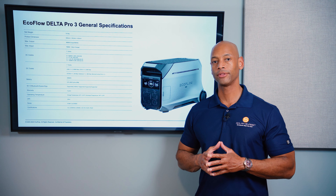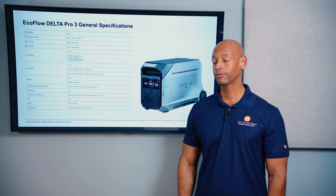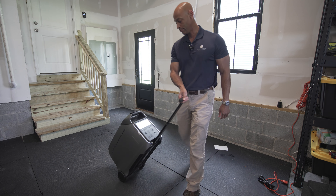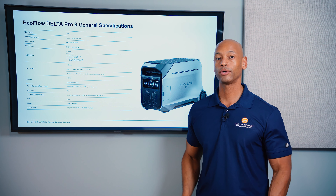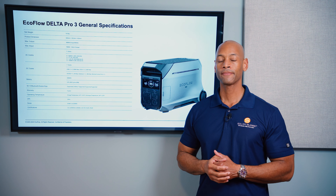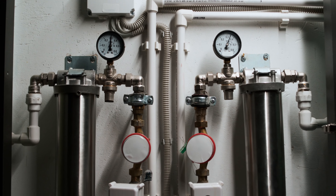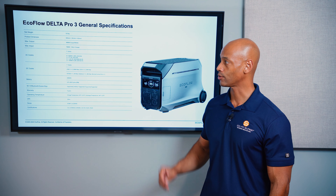Let's do a quick rundown of the specs on the Delta Pro 3. The unit weighs in at 51.5 kilograms or 113 pounds, but it has multiple carry handles and is built on wheels, so you can wheel it around like a piece of carry-on luggage. In terms of power output, the Delta Pro 3 can support a continuous load of 4,000 watts with surge power up to 8,000 watts, which is helpful for starting heavy motor loads like well pumps. If you're going to use this for home backup, you can run all your 120-volt circuits — refrigerators, lights, computers, televisions — and if you're in a rural environment with your own water pump, you can run that as well, well within that 8,000 watt surge capacity.